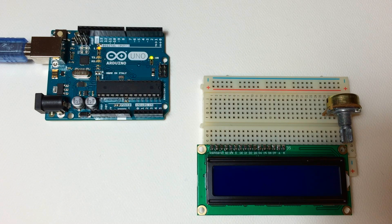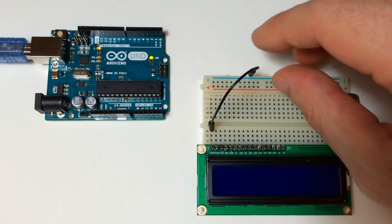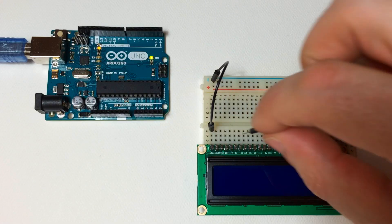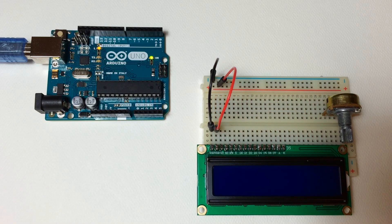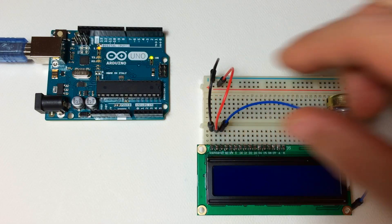I'll show you how to use each function and where to put it in your code. To set up the LCD, connect a jumper wire from pin 1 of the LCD over to a ground rail, then from pin 2 of the LCD connect the jumper wire to the positive rail. Then from pin 3 of the LCD connect the jumper wire to the middle pin of a 10k potentiometer.